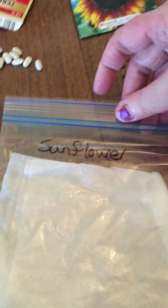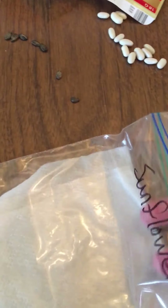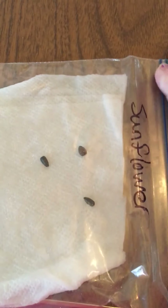The next bag is going to be my sunflower seed. Same thing here — I have my bag, I'm gonna open that up and put a couple of sunflower seeds in. Now I don't know if anything's gonna happen to these — we're gonna try and see what happens. Alright, I have three in there for the sunflower seeds. They're tough to pick up.